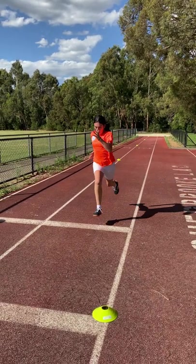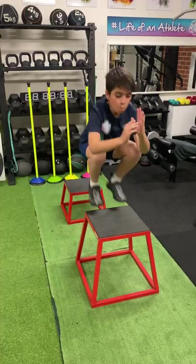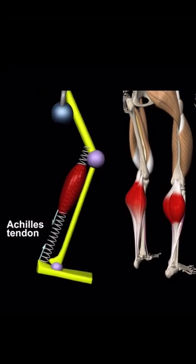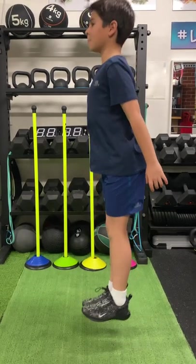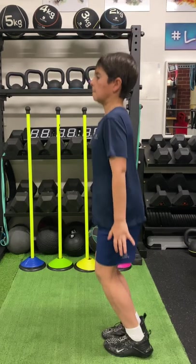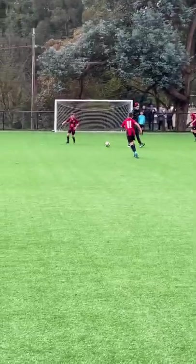Exercises such as maximum velocity sprinting, depth jumps, and lateral jumps have a fast stretch shortening cycle — that's a 0.25 second ground contact time — training the nervous system to activate the muscles.